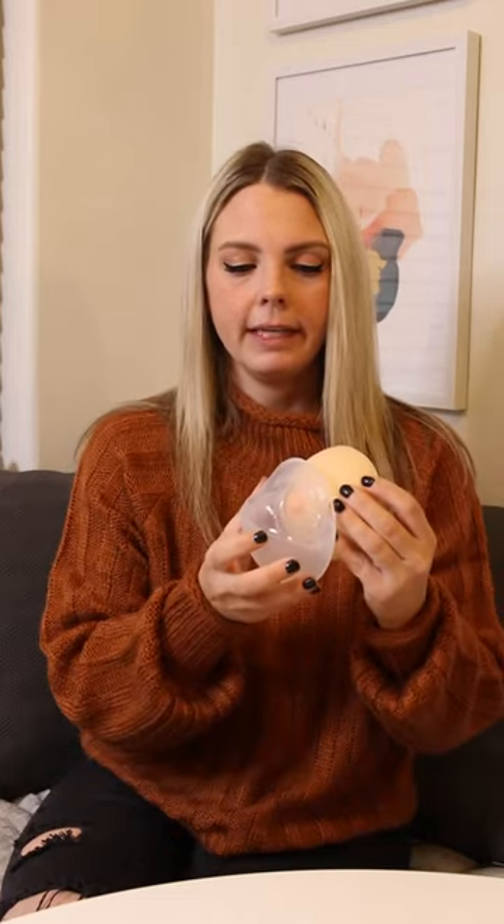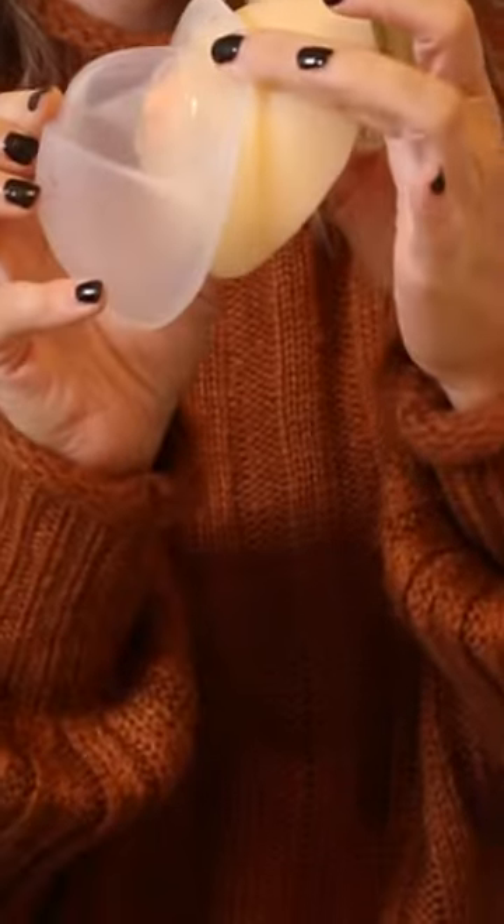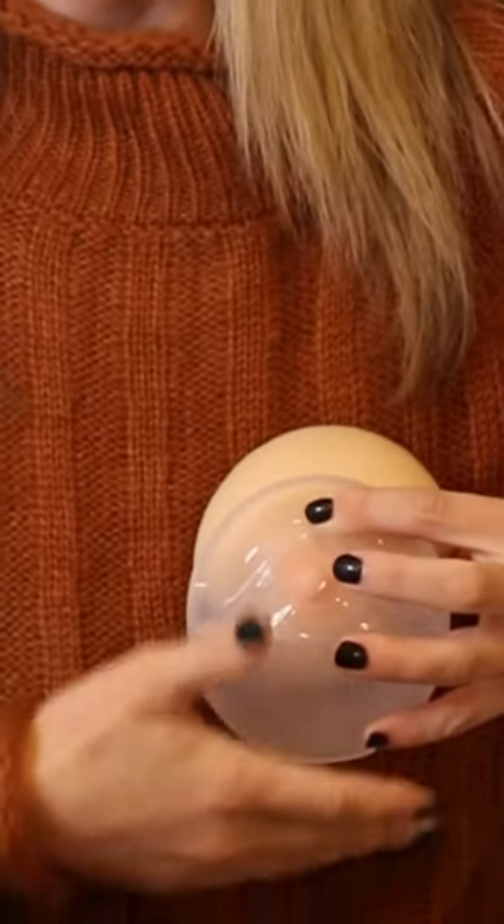If you're somebody who tends to be very leaky, or if you nurse on one side and when you have a letdown a lot of your milk is getting wasted into a nursing pad, then using it passively — by just placing it up against your breast, centering your nipple, and securing it with your pumping or nursing bra — is going to passively collect those drops that would have otherwise been wasted into your nursing pad.